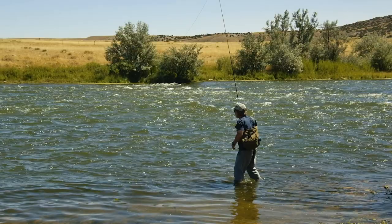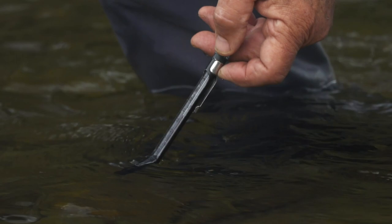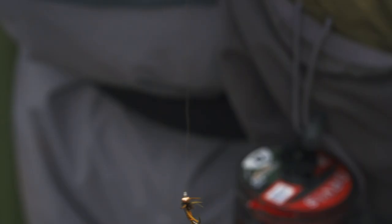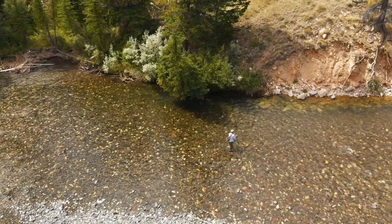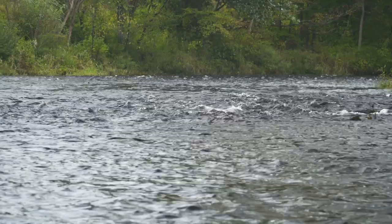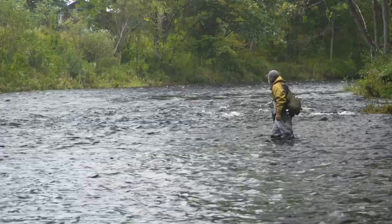Water temperature can affect what flies you use. Trout are cold-blooded, and at water temperatures under 50 degrees, they are not likely to chase a fly or rise to the surface. My first option, if the water is relatively clear and above 50 degrees, would be a dry dropper combination or perhaps swinging a wet fly. If the water is high and dirty, I might start with a streamer. And if it's early in the season and the water is cold but clear, I might start with a Euro nymph rig.